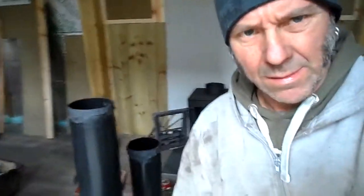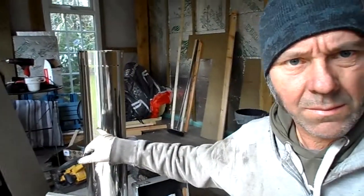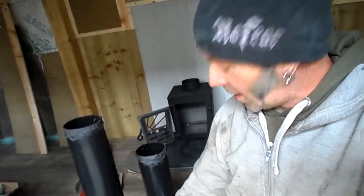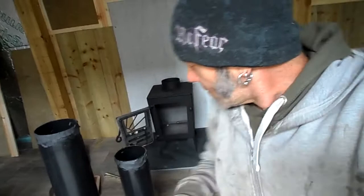Hello. I'll do a little video on fitting a combination flue — what I class as a combination flue — so you have some vitreous enamel and some insulated flue. We're going to be fitting it onto one of my Champion Stove Company Comet five kilowatt stoves. As you can see, I've already prepared the vitreous enamel flues. I've cut the meter length down to 700mm between here and the spigot.